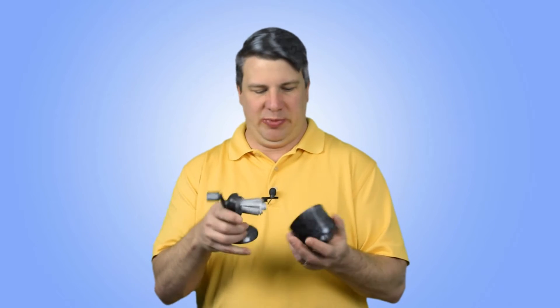Hey, welcome to the Mentored Engineer. In this video I want to talk to you about a planetary gear system that you've probably been using for years and never knew it was even there. I'm talking about pencil sharpeners. Pencil sharpeners are great, especially the mechanical ones — you can see and feel the way the pencil is being sharpened. It's a great mechanism, so let's explore that and open it up.